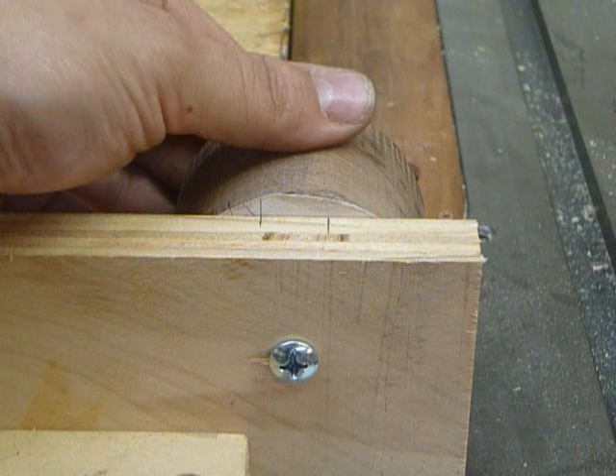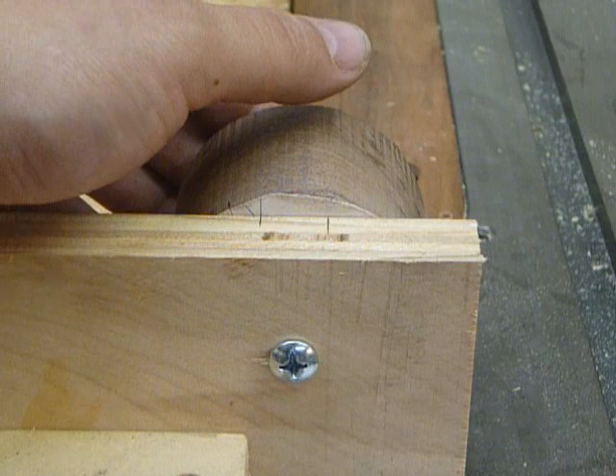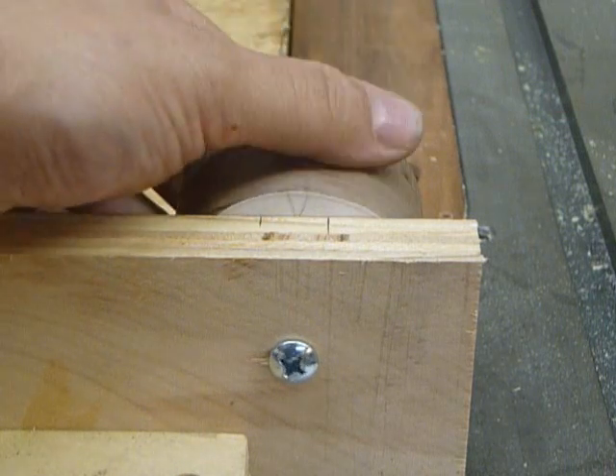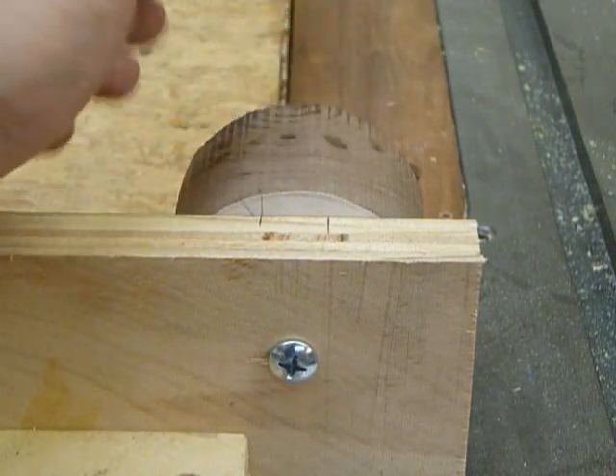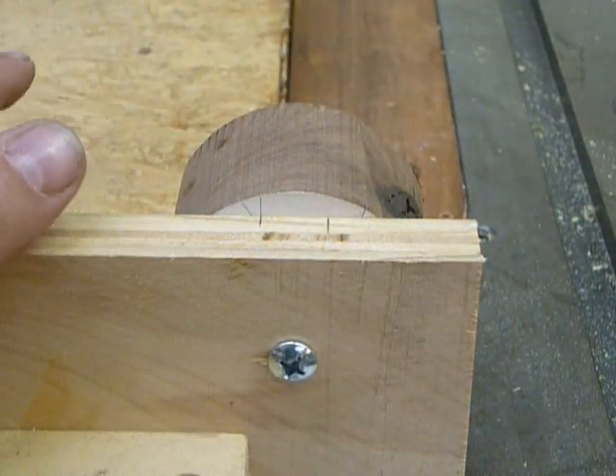So all we have to do is line up our lines, tighten it down with our screwdriver, and make a cut. We'll loosen it, rotate it to the next line, make a cut. Repeat this process five times and we'll have half of it done.